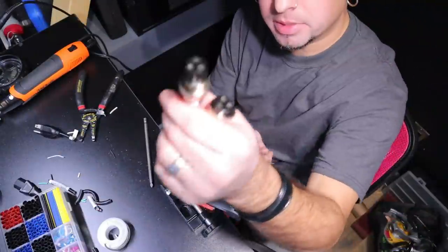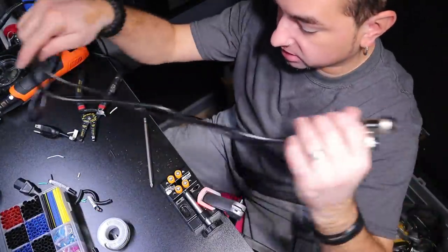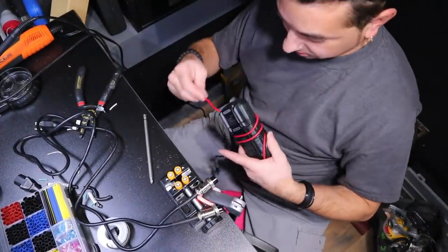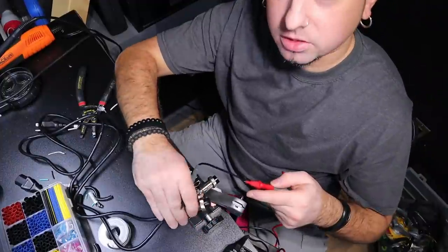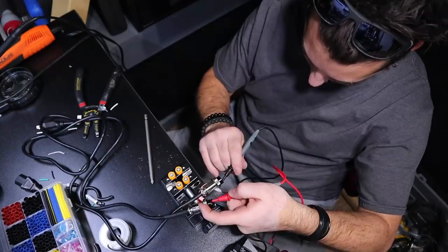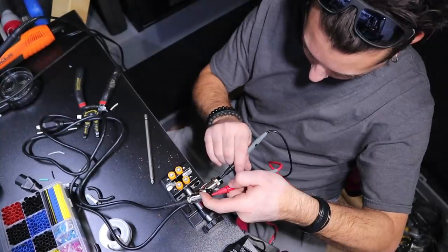We're going to test to make sure these work and that I didn't mis-wire something. I'll use my trusty Tac Life meter — my five-dollar meter. Pin one to pin one — good. Pin two, pin three — perfect. I didn't screw it up.